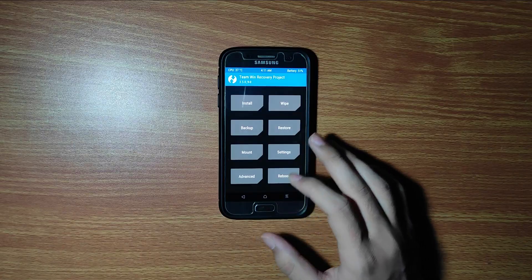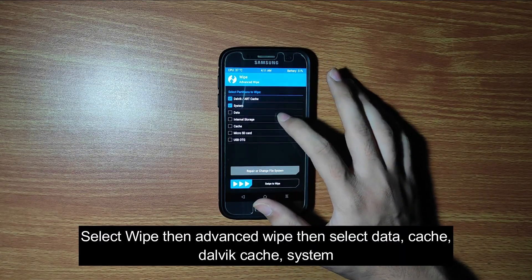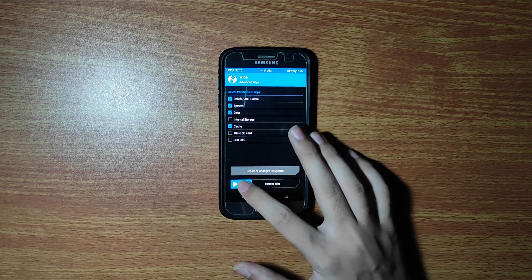If you want, you can backup your current ROM so that if anything goes wrong you stay safe. Now for the main step: go to the wipe section, click on advanced wipe, select the following partitions, and then swipe to wipe.